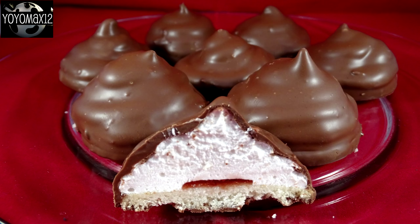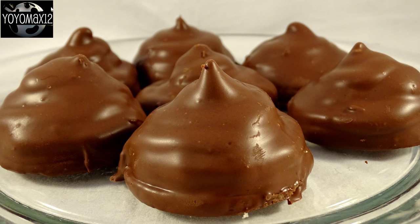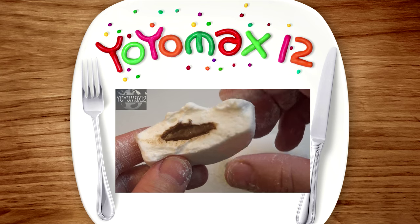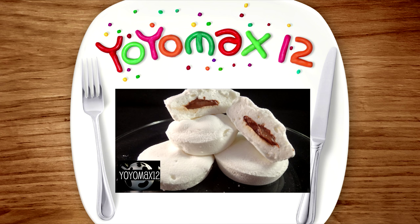And there they are! These taste very, very close to the Whippets that we can buy here in Canada. I don't know how close they are to Malamars, but I'm going to suggest they probably are pretty close — maybe just the chocolate is a bit different since I used milk chocolate. When you bite into these you've got a little crunch of chocolate, then the gooey soft marshmallow, then a crunch of the cookie on the bottom. They are awesome. I hope you give these a try! This marshmallow recipe is one I've used on my channel a couple of times — it's just an easy recipe and it works every single time.